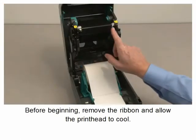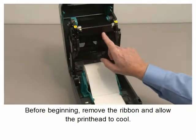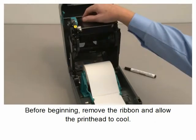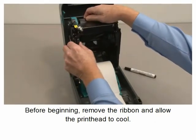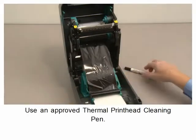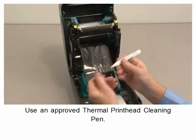Before beginning, remove the ribbon and allow the printhead to cool. Use an approved thermal printhead cleaning pen.